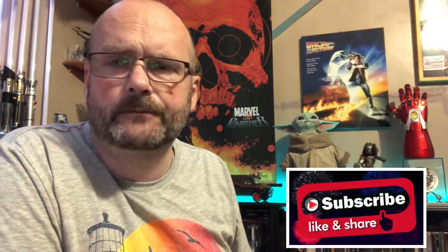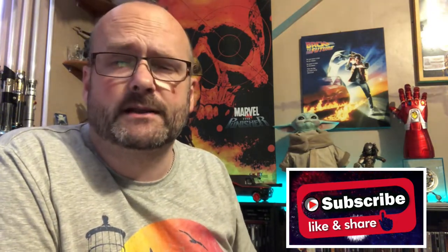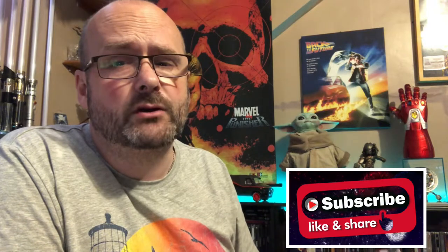But before I do, hit the subscribe button, come join the channel. Comments — I like comments. Let me know your thoughts on this and on the film down below.